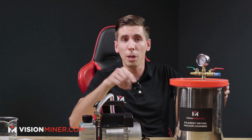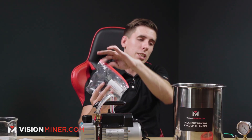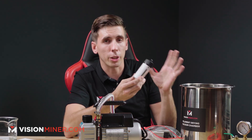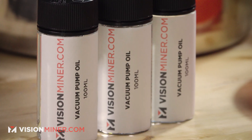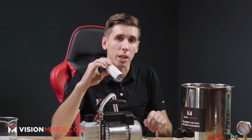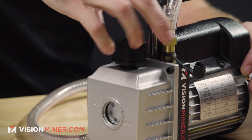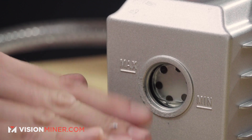The first thing you're going to want to do with the pump is fill it with oil. Inside the chamber we've included 300 milliliters of vacuum pump oil. It's important to use this stuff and don't use anything else — we've sourced some high-quality oil, so if you ever need more, just hit us up. This unit actually takes 220 milliliters, so you'll have a little bit left over after you've filled it. You just take this cap off here and put in two of the bottles plus a little extra until it reaches the min-max line.